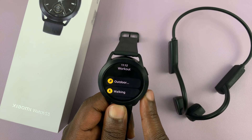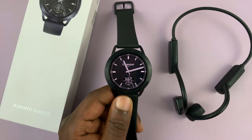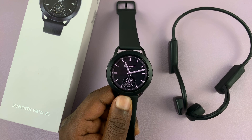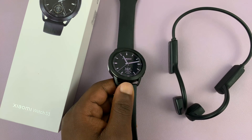Simple as that — they're now connected. I can use this to pick up phone calls directly from the watch, listen to music stored on the watch itself, and even if I leave my phone at home, I can store music on the watch and listen using my Bluetooth earphones.